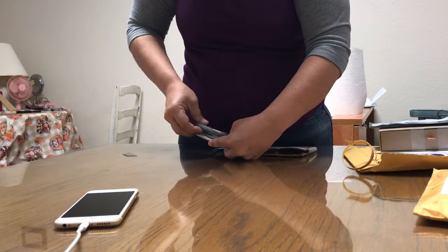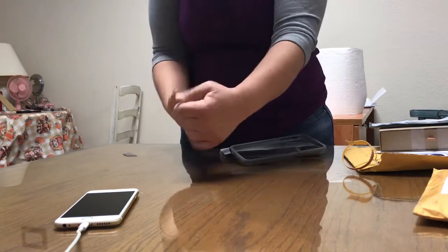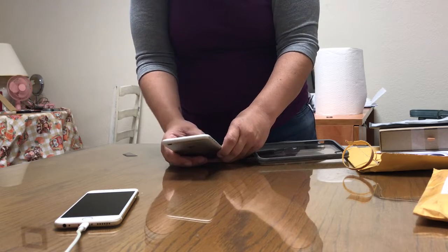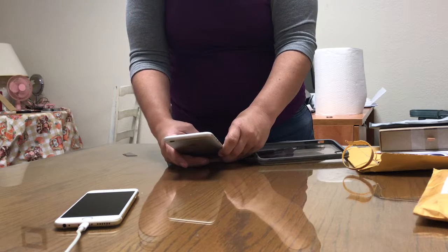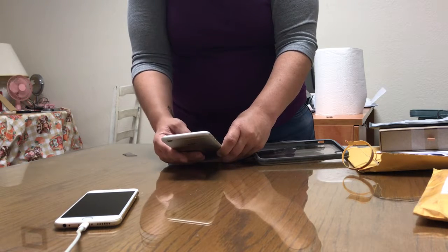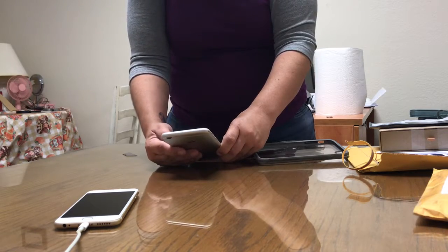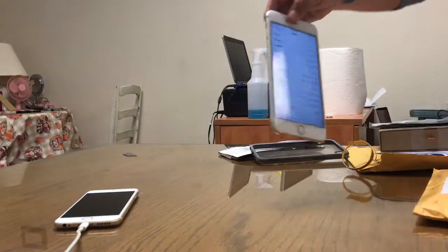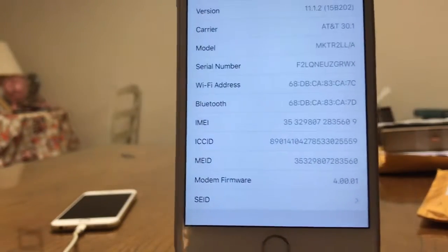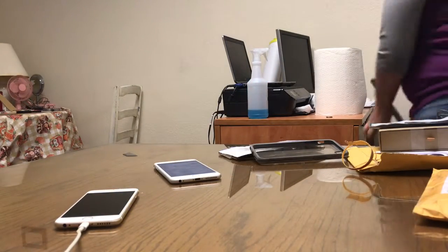I'm taking it out of its case. It's already set up, and I'm going to show the IMEI number.